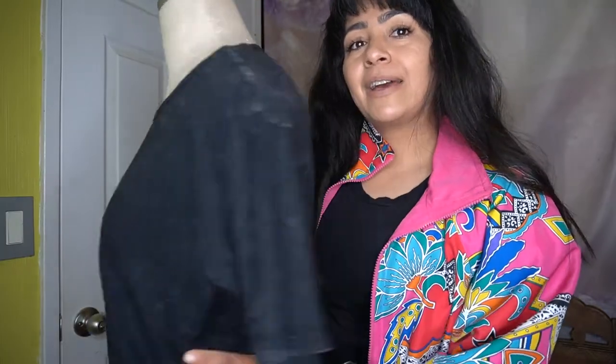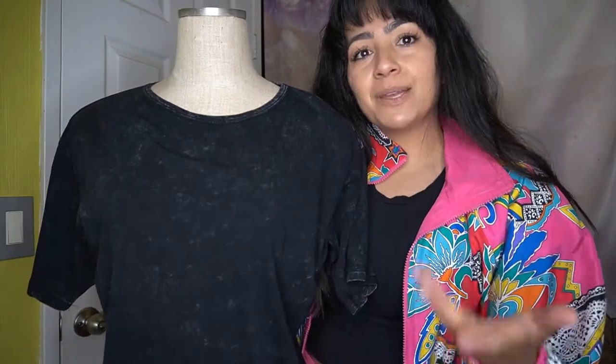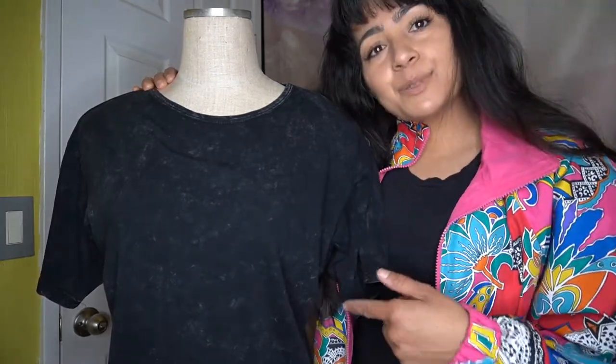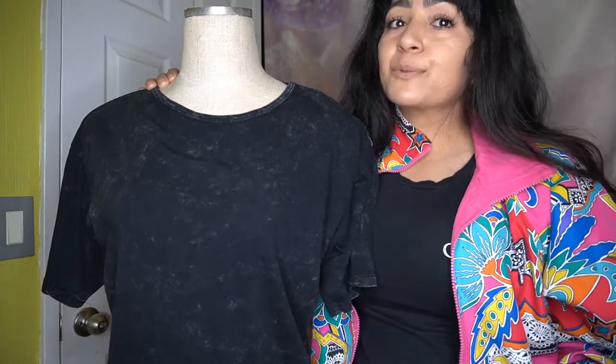I use a dress form to help me make clothing. This soft dress form has needles on the bottom and has been very helpful for making jewelry and clothing. I bought it a long time ago — I used to work for a retail store that went under and sold all their fixtures to employees. I got this dress form for $10 and a rolling rack for five bucks. That really helped me later on as a stylist.